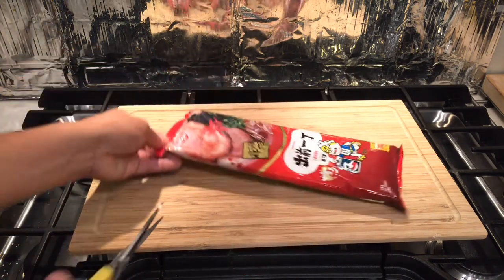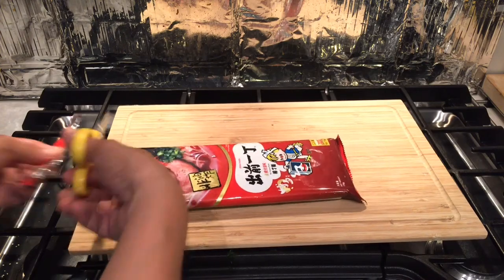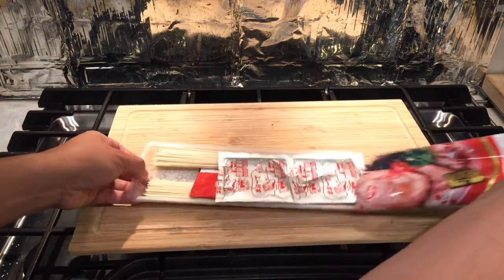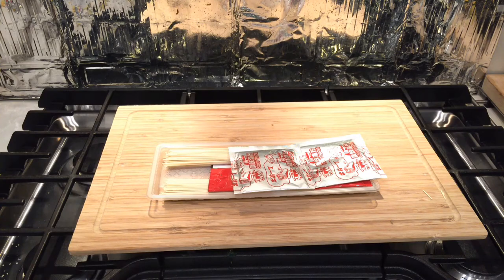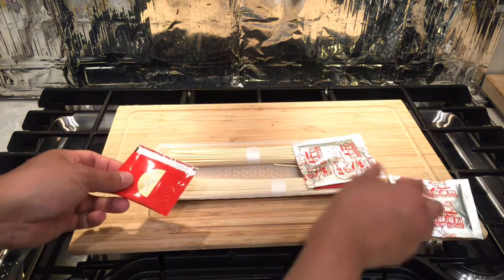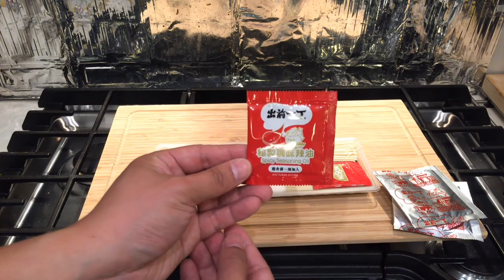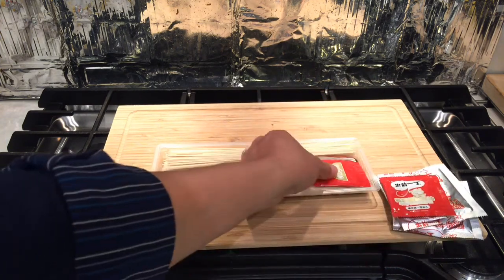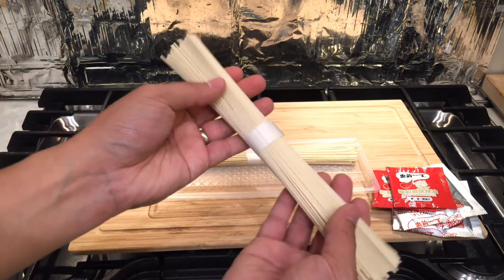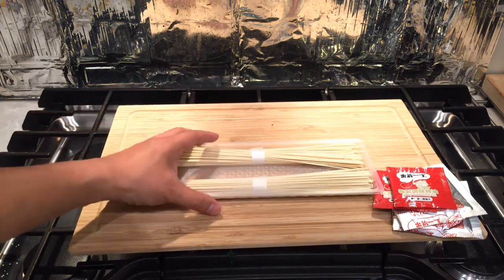Today we're going to cook the Akka tonkatsu flavor. Let's open it up and see what's inside. First we have the powdered soup base, which comes in two packets since it serves two people, and then we have the spicy seasoning oil. We also have this spaghetti-type ramen noodle, which is quite unique.